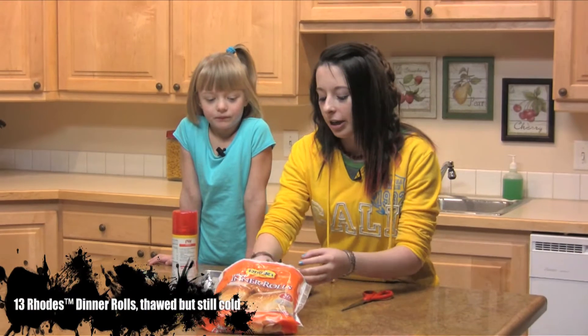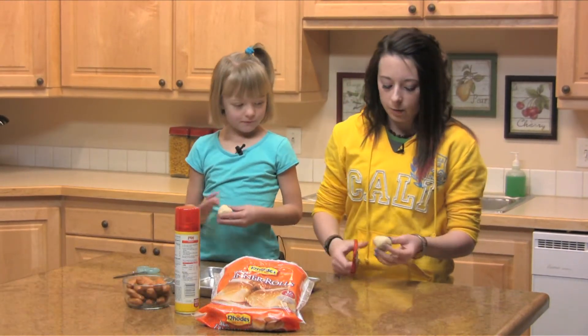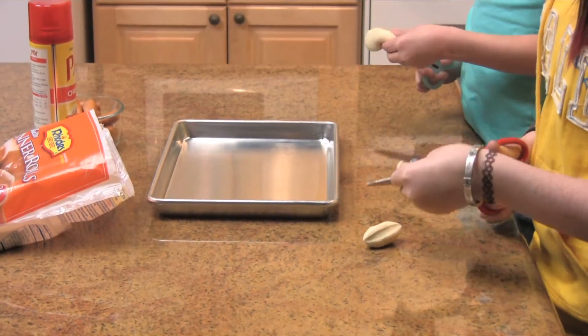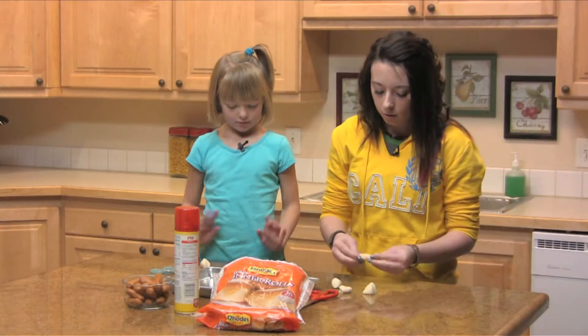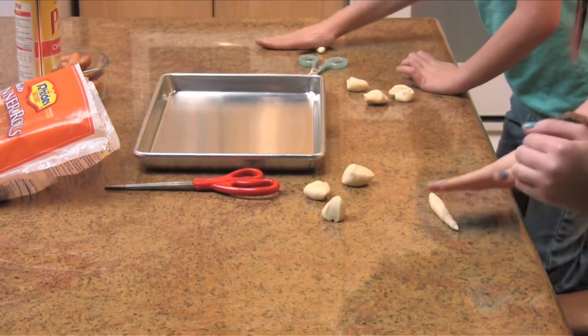So first what you're going to do is take a dinner roll and you're going to cut it into fourths. Then you're going to take one of your quarters and you're just going to roll it out into about five inches.